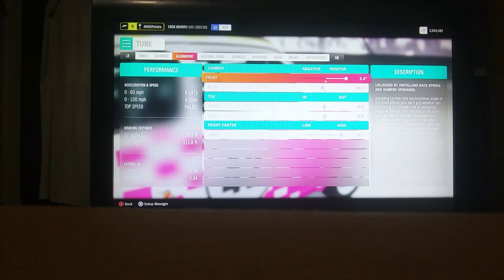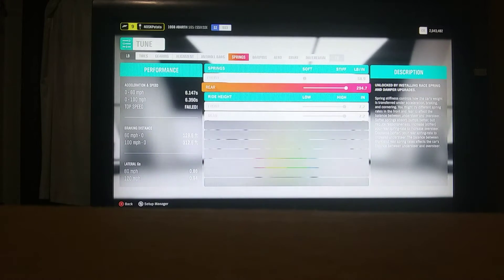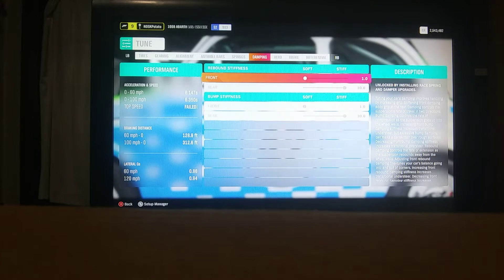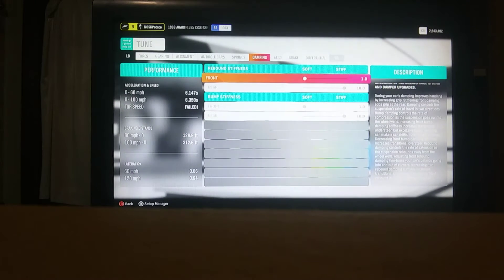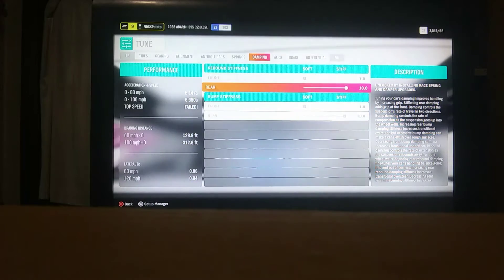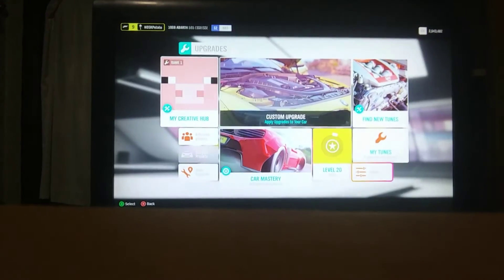For alignment, I have the camber front all the way max, and then on the rear you want negative 0.5. Front as soft as possible, rear stiffest possible, then ride height at max. Rebound stiffness: front all the way down, rear all the way up. Bump stiffness: front as soft as possible, rear stiffest possible. And that should be good.